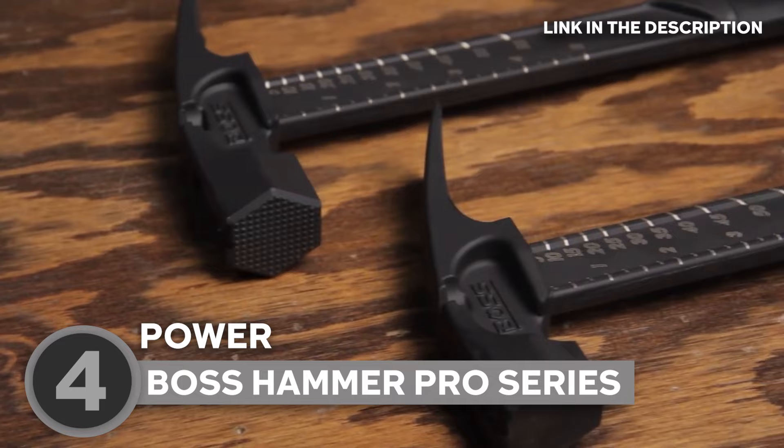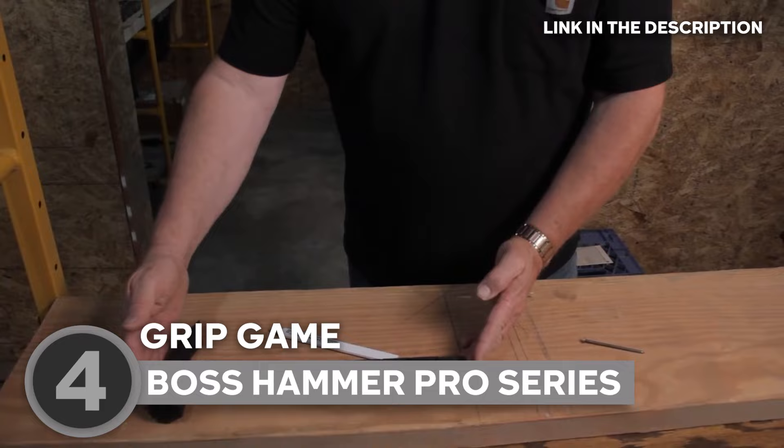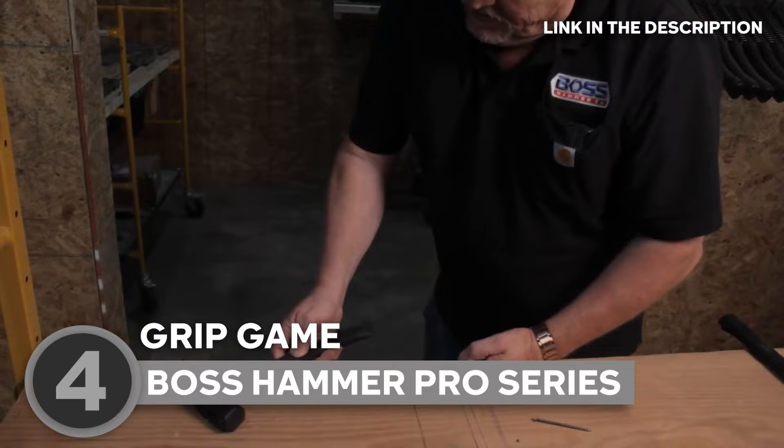Now let's talk grip game. This lightweight wonder is rocking an overmolded non-slip rubber grip — it's like the hammer knew your hands were tired of slipping and sliding. Plus, it's got a magnetic nail starter, so no more finger-smashing shenanigans. And those dual-side nail pullers? They're like the superhero cape of the construction world, saving your claw from unnecessary stress.